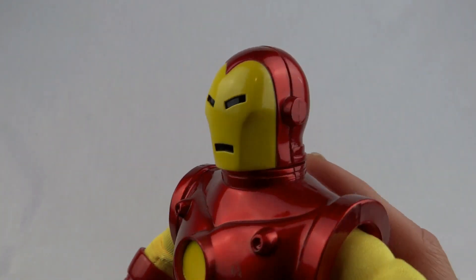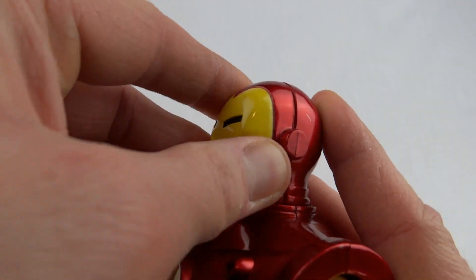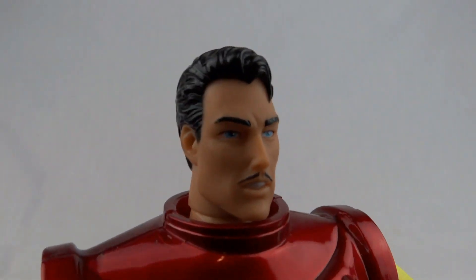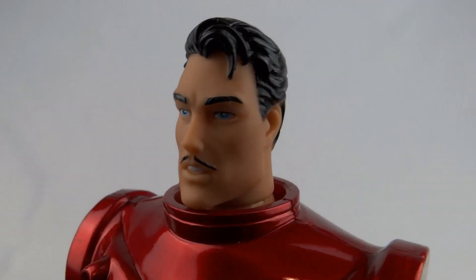One more feature on this fella — you can see the seam across the helmet there. This actually does come off. And now we can see Tony Stark. Looking pretty cool — that's a very good head sculpt.